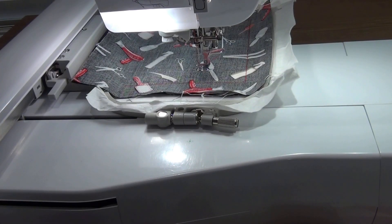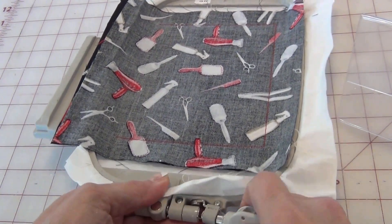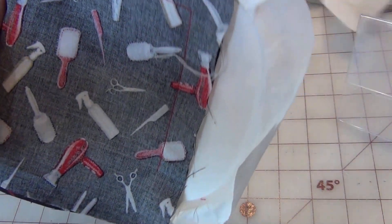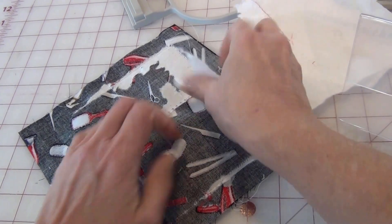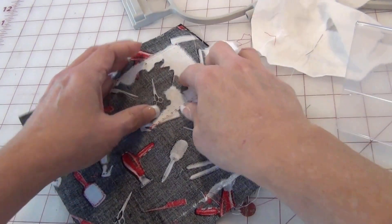The embroidery is complete. Now we need to remove it from the hoop, trim away the excess, turn it right side out, and insert the acrylic frame into this. I will demonstrate that. So it's stitched down and attached. I remove everything from the hoop, unscrew and loosen it, and pop it out. Then I tear away the tearaway stabilizer from the design and remove all the paper everywhere I can — it's coming out pretty easy.